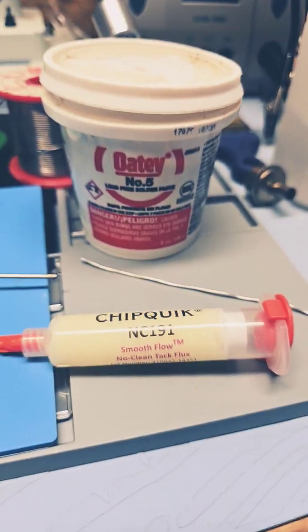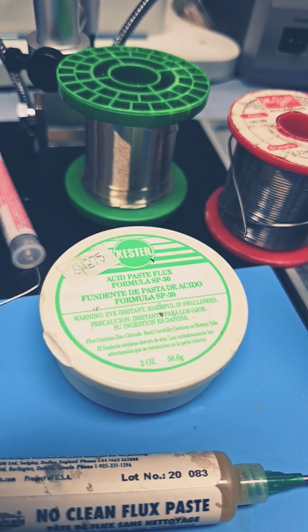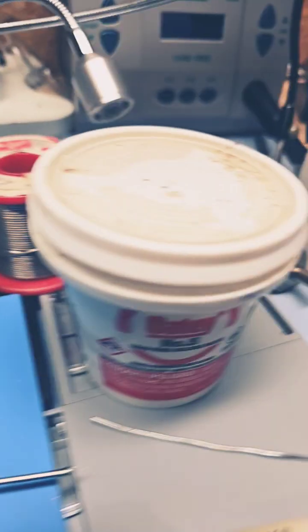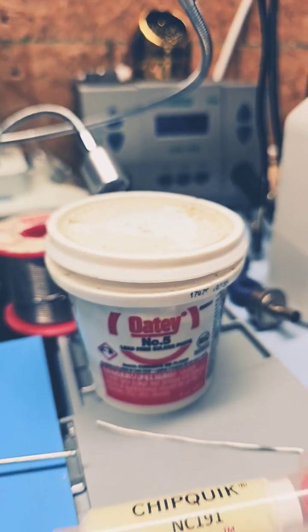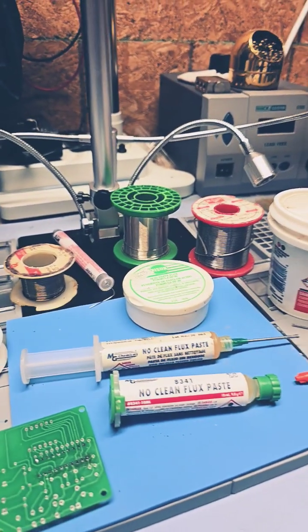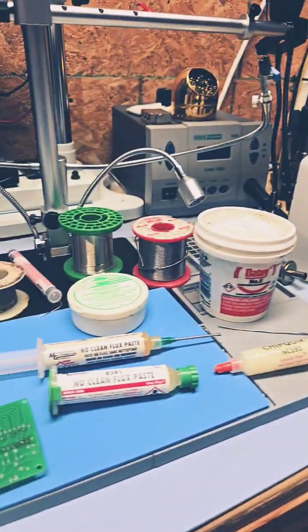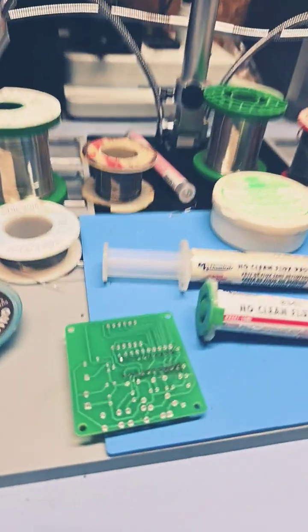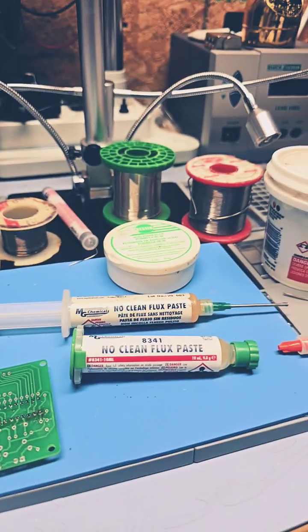They do have more expensive no-clean paste flux, which is preferable on some electronics. But to be honest, I use this regular standard acid flux right here. I also used to use this Oatey — it's lead-free and says soldering paste, but it's really just solder paste flux used for plumbing. It works just the same; you just have to make sure you clean it correctly and get a really good bond on the base metal.